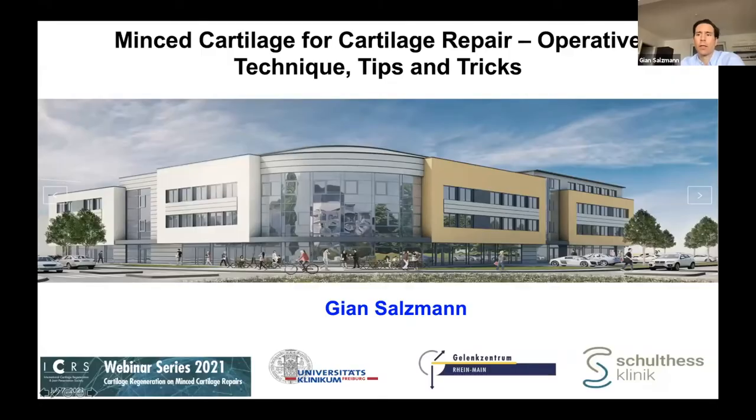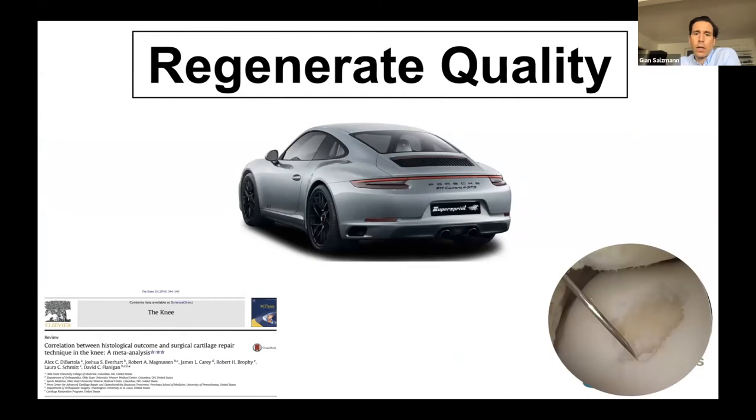Hi, also again from my side — it is really an honor to speak in front of the whole world, more than 50 countries, which is really great. Thank you Arthrex for the invitation, and for the great talks. I admire you, Mats, and it was really nice to have visited you more than 10 years ago in Gothenburg. And thank you Chris for your great talk and for giving some introduction to my talk.